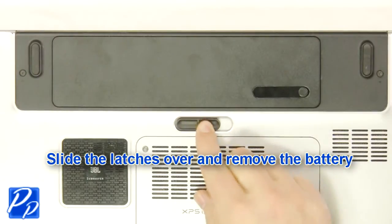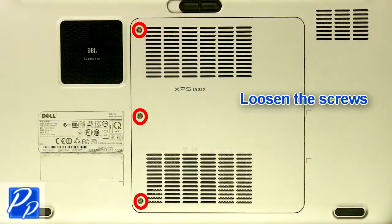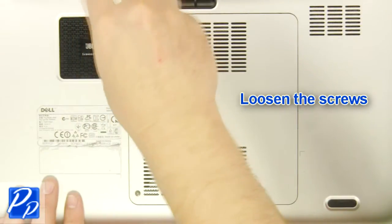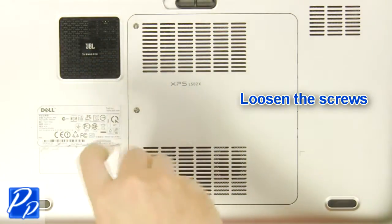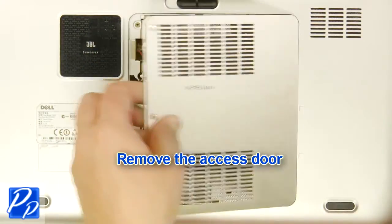Slide the latch over to unlock the battery. Lift the battery out of the laptop. Loosen the screws. Remove the access door.